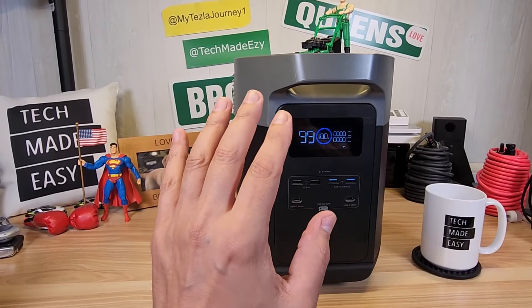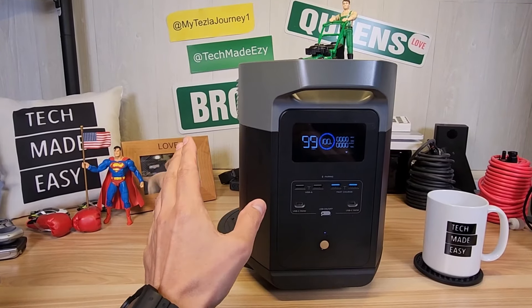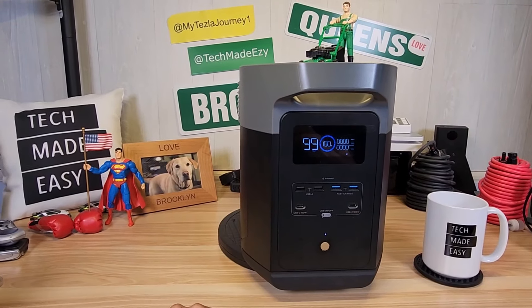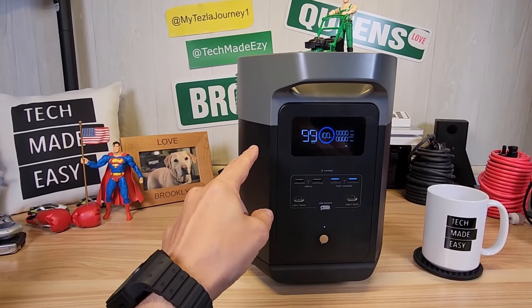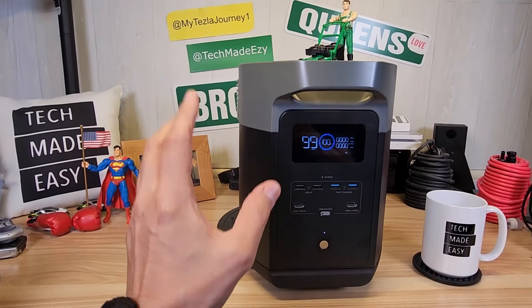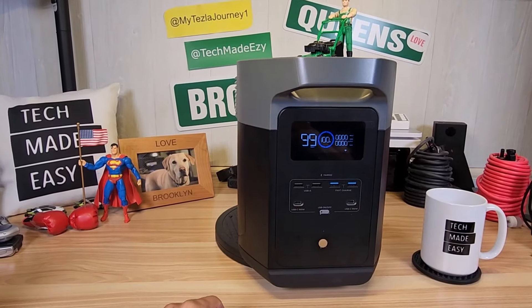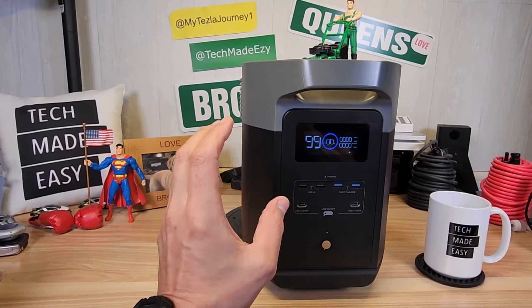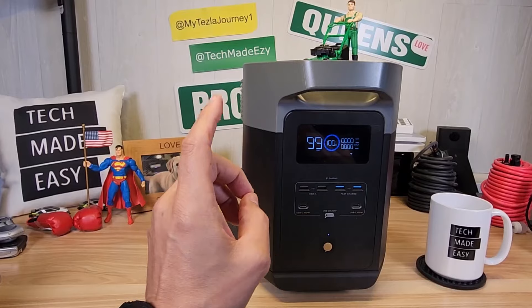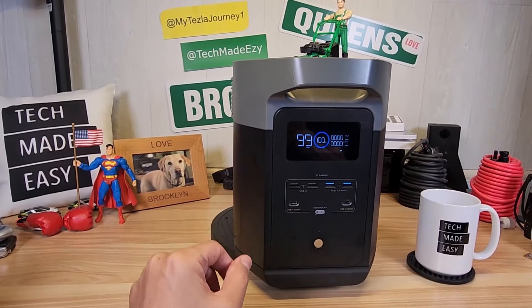In this video, we are going to be doing a ton of testing. I'm going to be doing power tests to test the 2,400 watts. I'm going to do a sine wave test, a pass-through charging test, a coffee maker test, a microwave test. I'm going to charge this to see how long it takes to charge. We're going to do our refrigerator test. I'll go over expansion. But let's go ahead and get this party started.